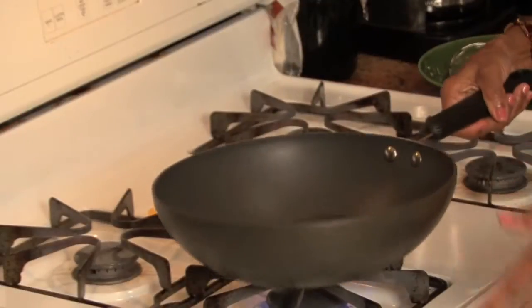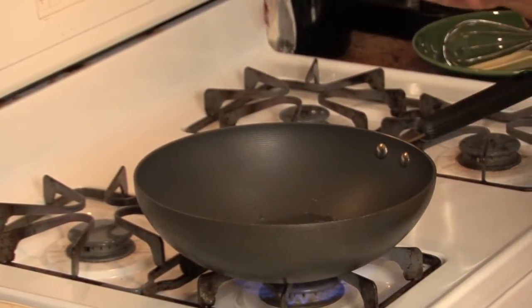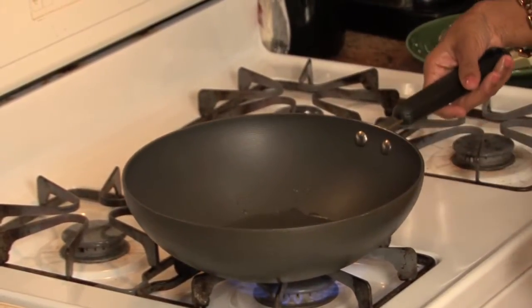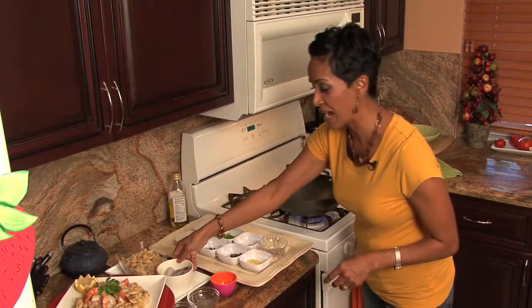You can oven roast it or you can pan roast it. In this case I'm going to pan roast it so you can learn both ways. Basically roasting just means you're cooking at a higher heat. While my pan gets hot I'm going to go ahead and season my shrimp.